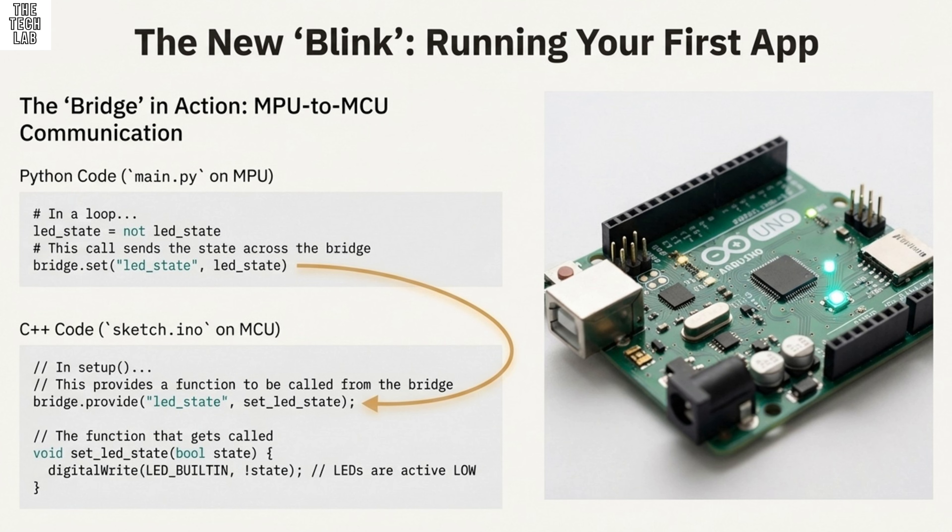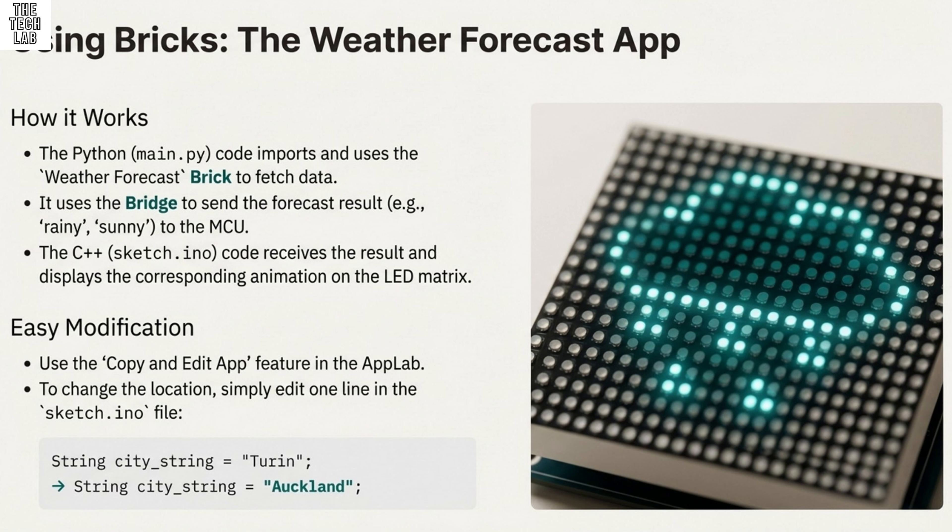Here's a vital warning from the source material. Older UNOs used 5V logic, but this board is fundamentally 3.3V. The designers made the board mostly 5V tolerant, so you can reuse the vast majority of your older 5V components and shields. But there is a glaring and potentially dangerous exception: pins A0 and A1 — the first two analog input pins — are not 5V tolerant. If you connect a 5V signal to those specific pins, you risk damaging the STM32U585 MCU chip. It's a detail that could absolutely brick your board if you forget it.